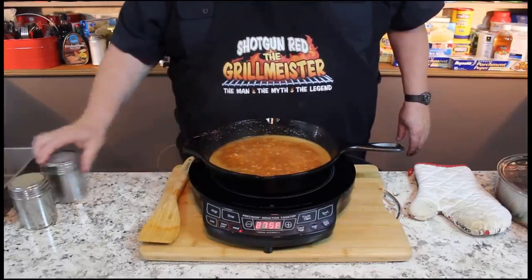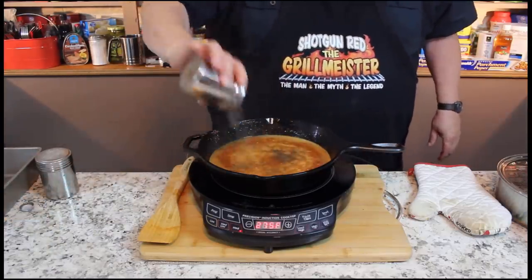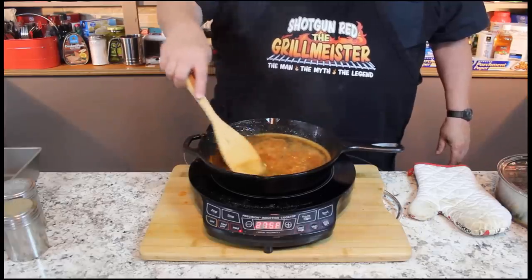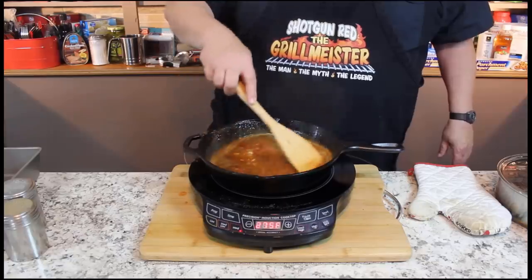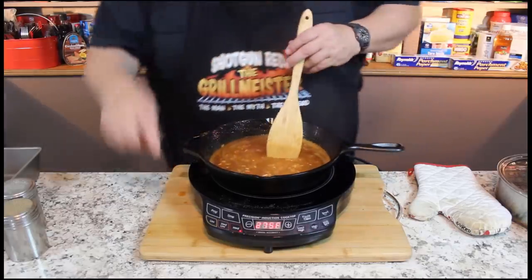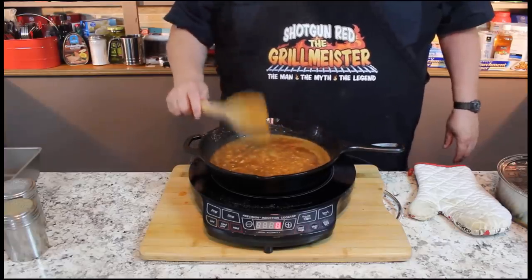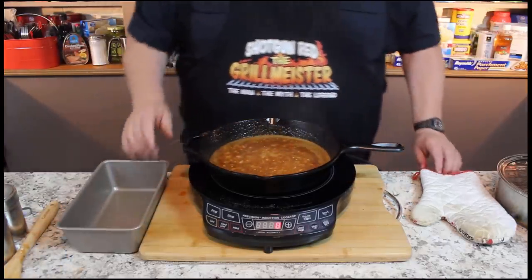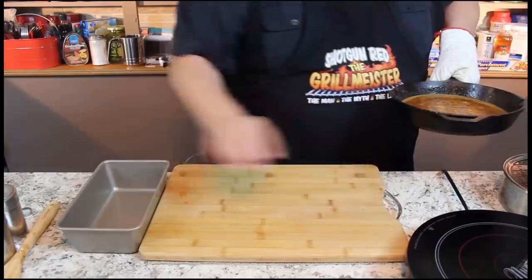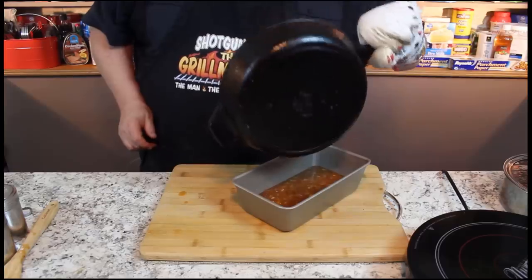And of course, just about a half a teaspoon of salt — maybe not even that much, just a dash of salt. I like pepper, so I would say a good teaspoon of pepper in there. Now you can add hot sauce to this if you want. We're going for that barbecue flavor and that Memphis style — we kind of borrowed this from a restaurant down there. Let me go ahead and turn this off. Perfect. Now we're going to move this to our loaf pan, which is perfect for what we want to do. It's the perfect amount for that.